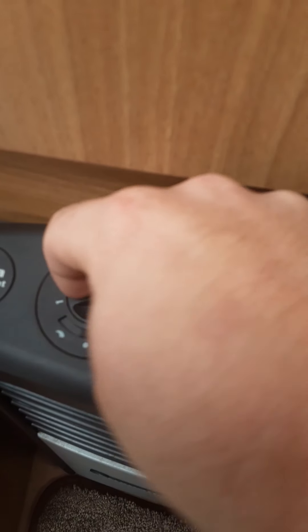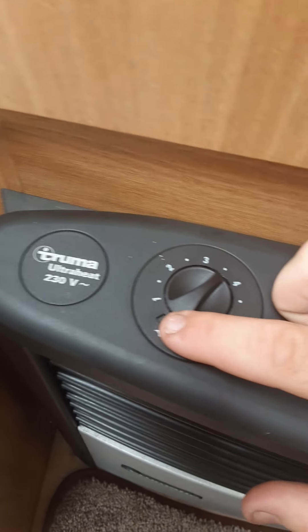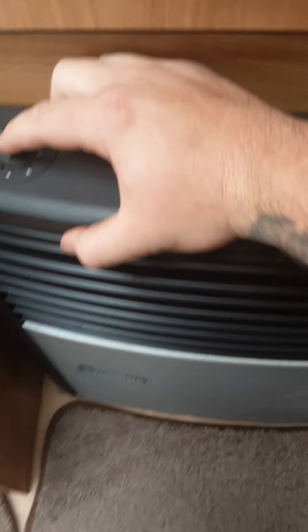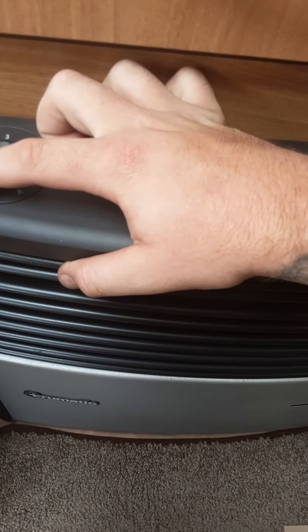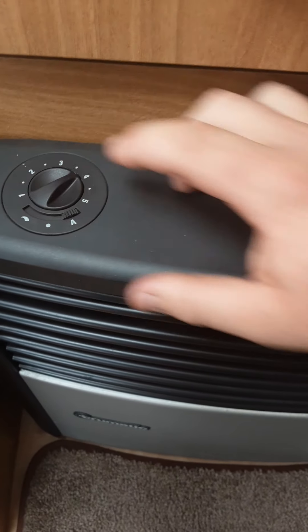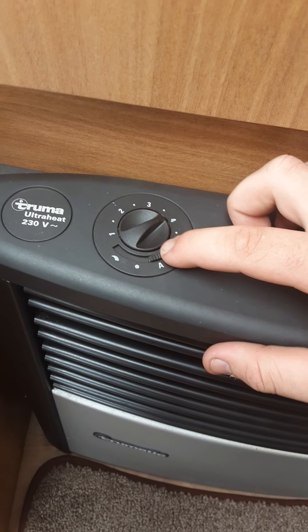For the electric side, you've got five settings: one, two, three, four, five. That's your fan. Then that's for manual so you can control the heat yourself, and that's for automatic so it will set itself.